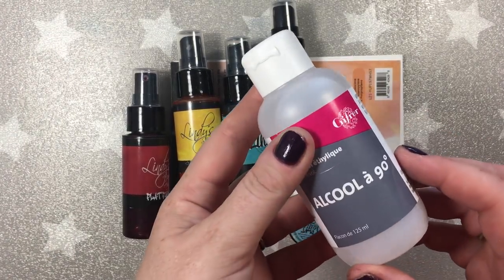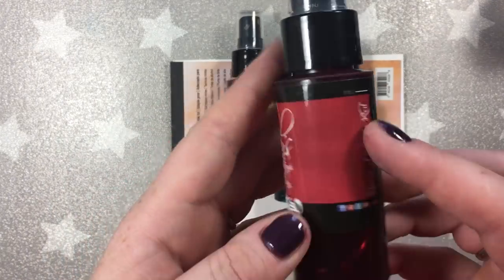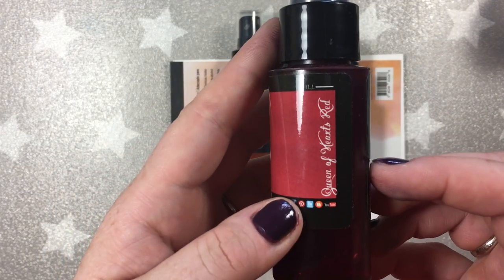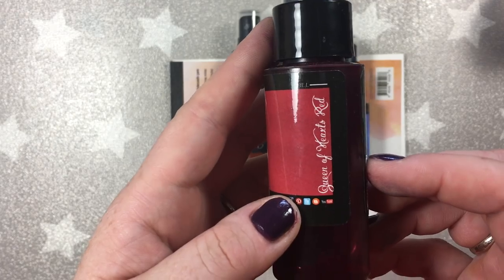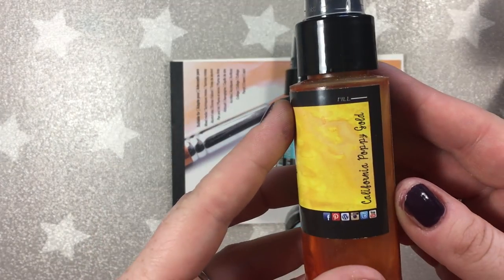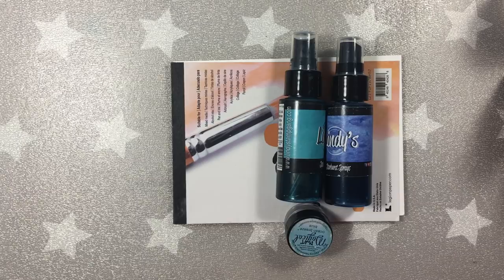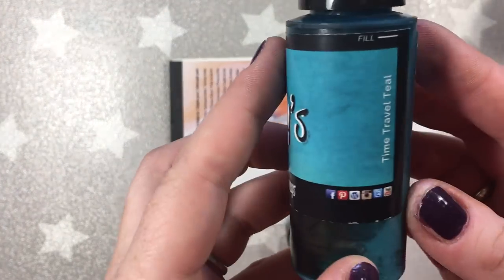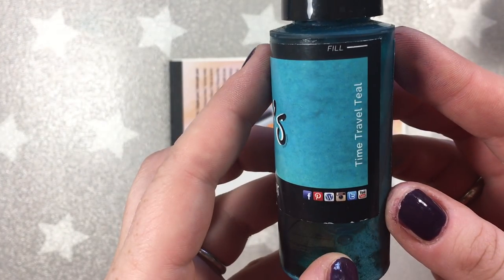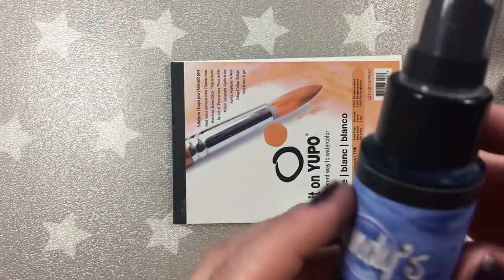Hello everyone and welcome to Lindy's Gang YouTube channel, or mine, depending on where you are watching this video. Today I have for you a special project and a special technique. I decided for this post to experiment a little and I'm going to be replacing alcohol inks with Lindy's sprays and powders, and you'll see what a beautiful effect you can achieve that way.